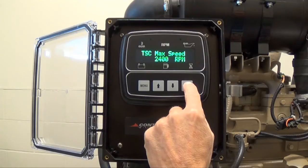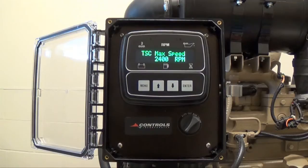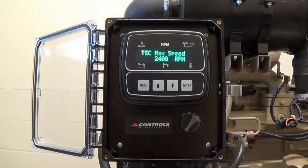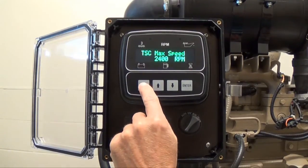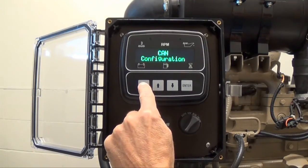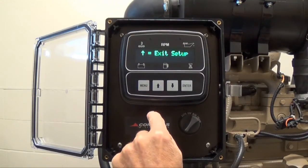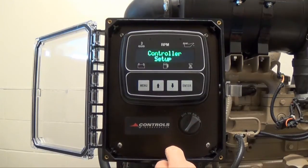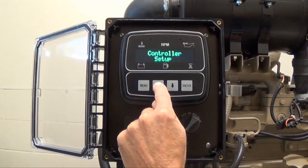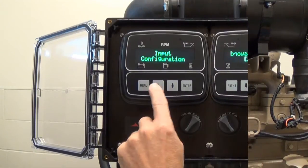Anytime you want to change a setting, press enter to bring up the editing brackets. If the editing brackets do not appear, the password was not entered properly. When this happens, go back to the controller setup menu and re-enter your password. Press the menu button until you get to exit setup, then press the up arrow button and you will see controller setup. Repeat the same process to enter the correct password and return to the configurable setting that you wish to change.